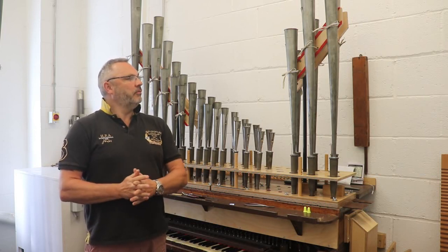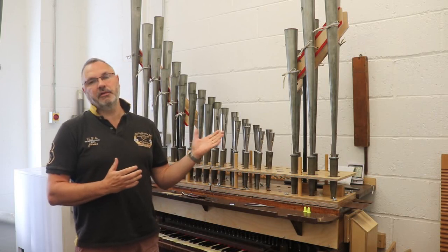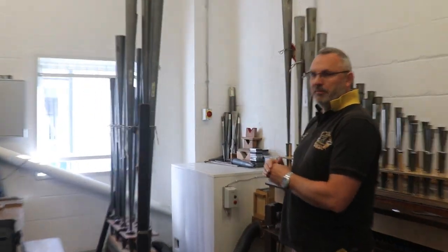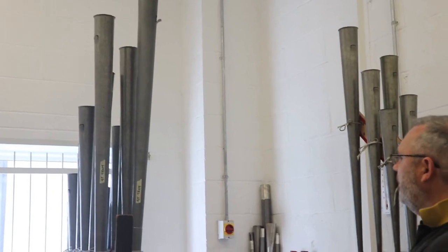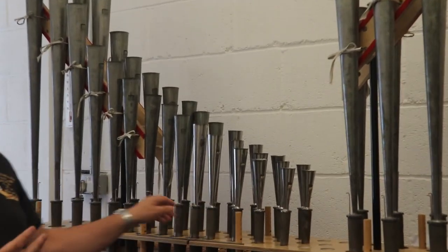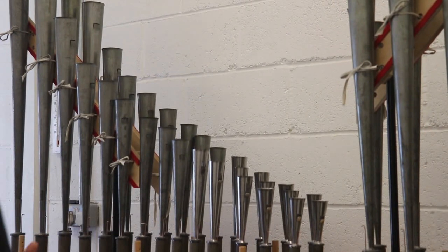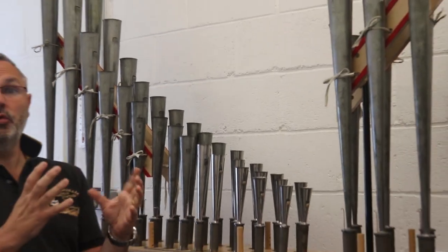The organ had had several periods of work and one or two changes which we're trying to reverse, particularly from the tonal side of things. There was a re-pitching of the organ and there was a new bottom C, which you can see a zinc resonator here, the rest being spotted metal and running onto pipe metal. Abbott Smith did his work in the 1920s. They also put harmonic trebles onto the reeds, which was the sort of thing that was done in that period. The idea was to get more power into the treble octaves of the reeds, where they tended to tail off. That was at the expense of tone.